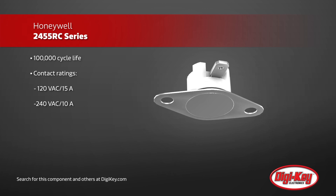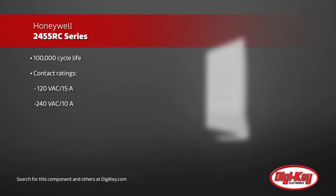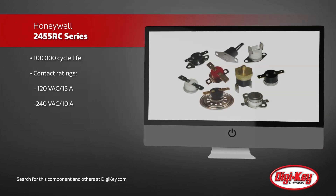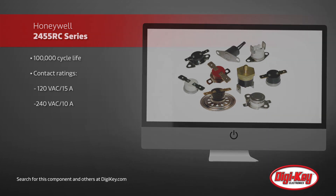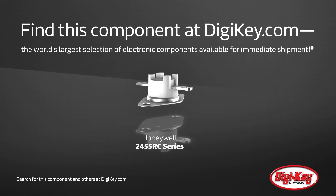With contacts rated to 15A at 120V AC or 10A at 240V AC, these can be used in a wide variety of industrial, medical, and commercial applications. For more information, visit our website.